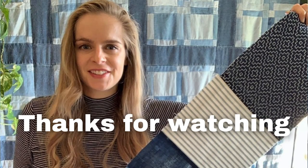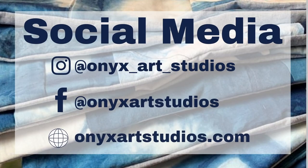Be sure to stay tuned for the sewing part of this yardage — I am so excited to be launching a sewing series! I'm really curious to know what you guys would make with this fabric. Stay tuned for the next video and thank you guys so much for joining me. You can follow me on my other social media platforms at onyxartstudio.com for more inspiration.